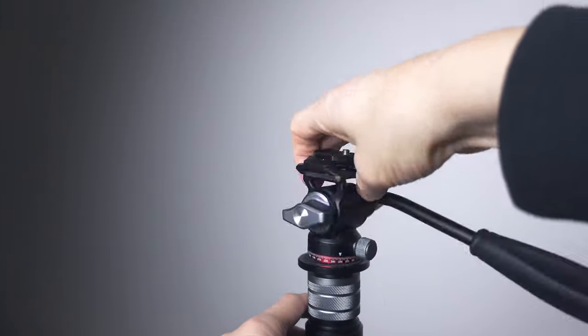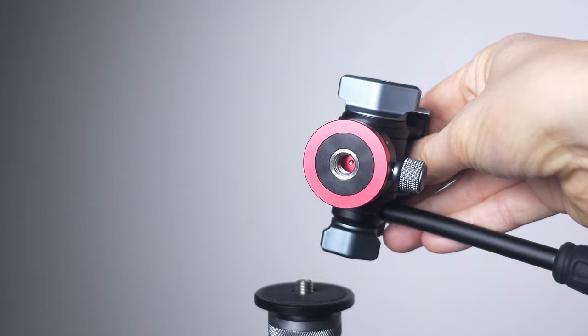Underneath there's a 3/8 inch threaded hole, which is great because it's more secure than only using a 1/4 inch. I can mount this on this Pineta monopod, but not on any of my other tripods — until I remembered that there actually is an adapter included in the box. I forgot about that.